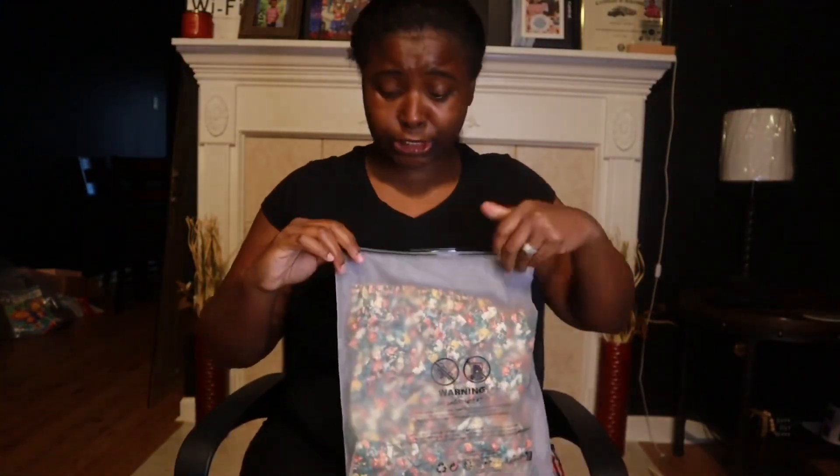I shop at Shein, I shop at Walmart, I shop at Target — a lot of places. I've been shopping at Shein since my son Cash was in Head Start, so I've been shopping there a really long time.